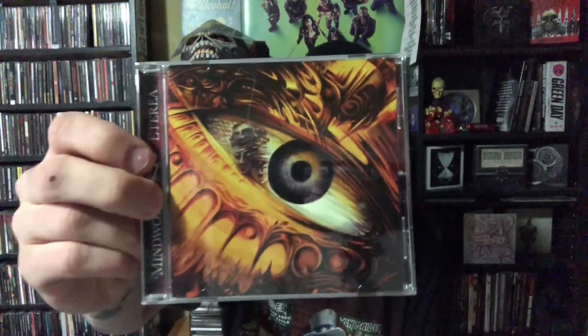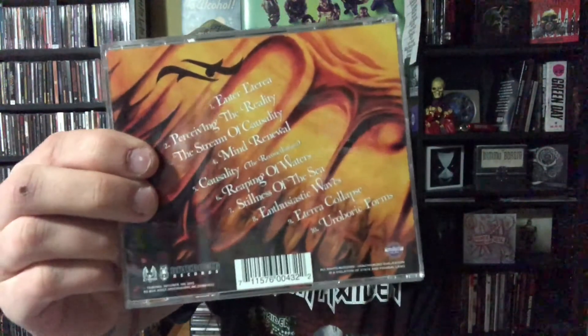And then the last one — my least favorite of the bunch — this is Mindwork with Eterra. This is some sort of progressive metal stuff. Not really up my alley. But if you like progressive metal, you might like this.